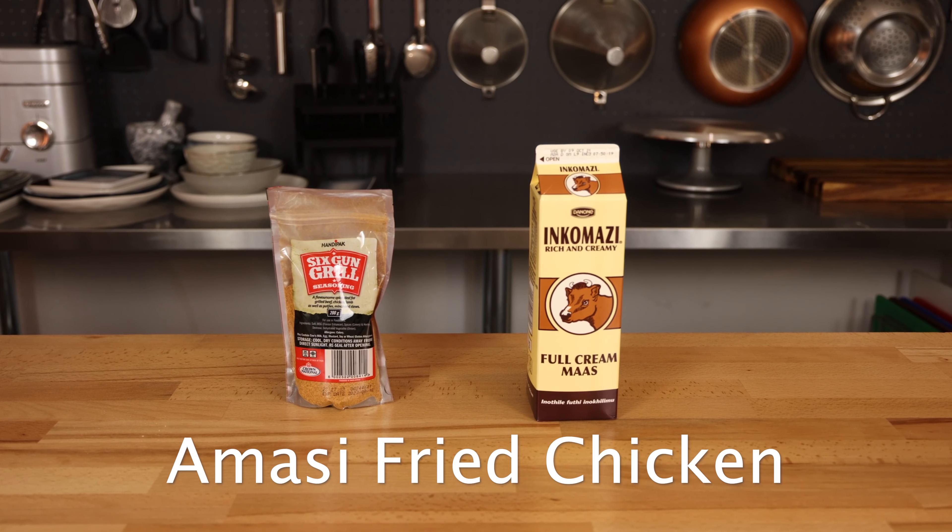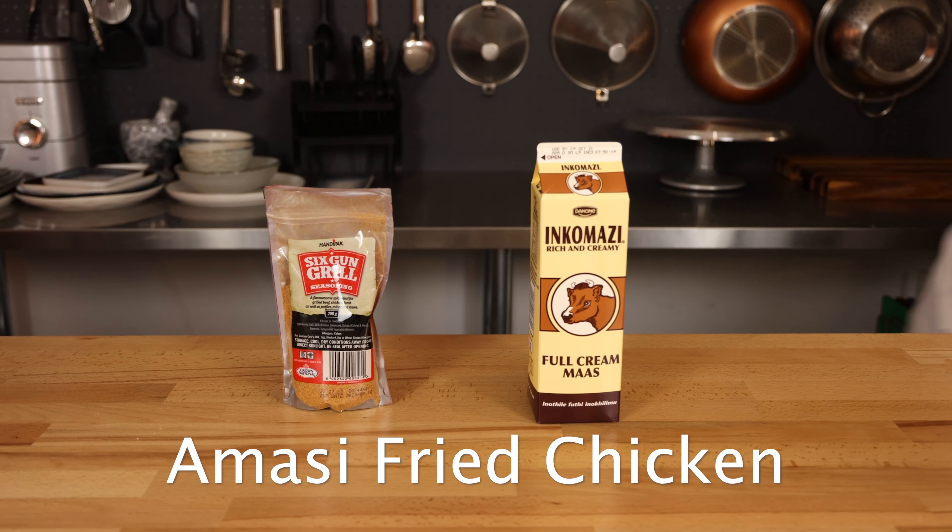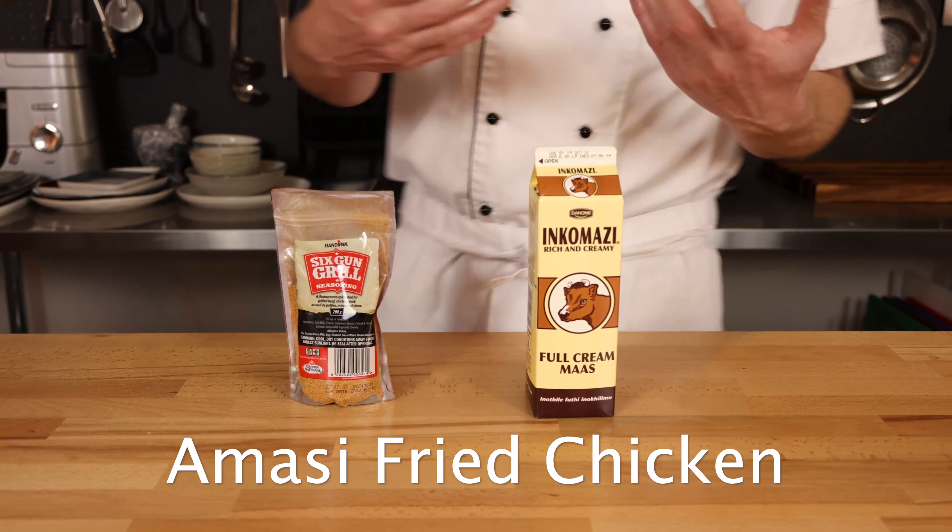Hello and welcome. As we are celebrating Heritage Day across South Africa, we thought it would be appropriate to make use of some local ingredients and make something we all love to feast on: fried chicken.